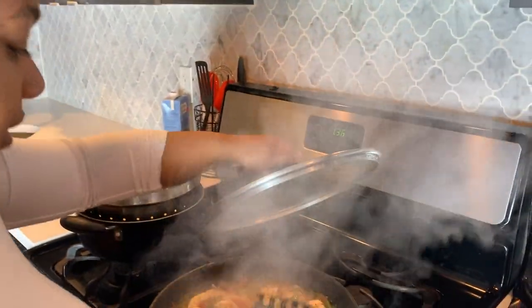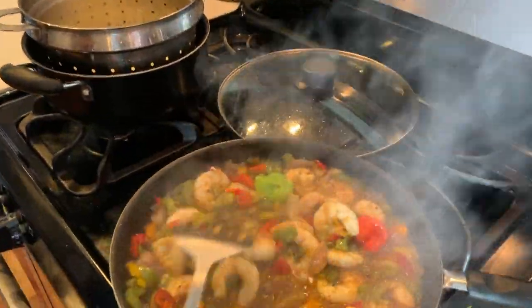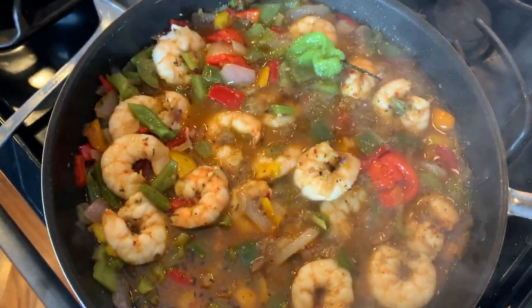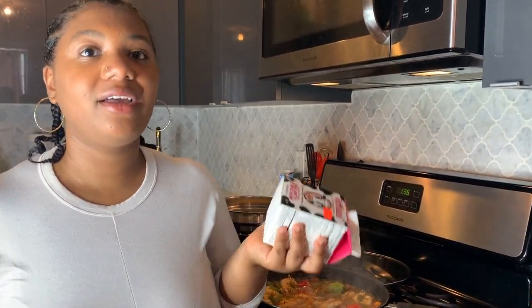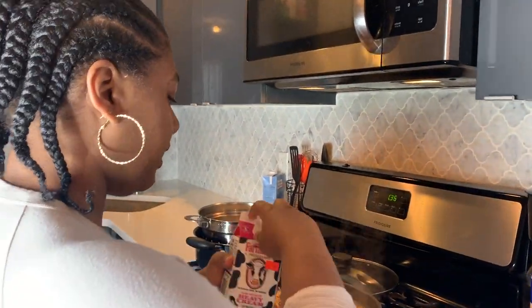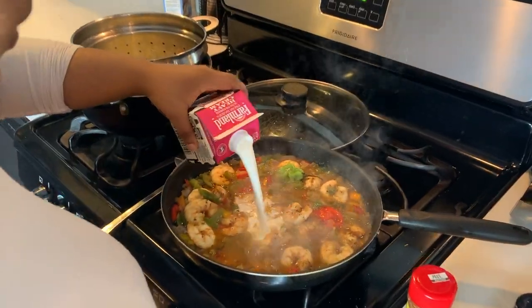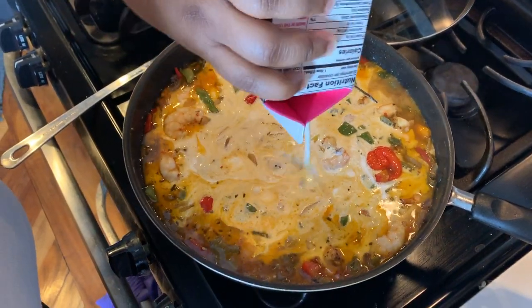Let's go back and check on our stock — it's looking nice and juicy and it just smells so good. The sauce is pretty much done but the main ingredient we haven't added yet is heavy whipping cream. This gives your sauce the creaminess that makes it nice, big, and rich. I shake it up a little bit and pour it in. The heavy whipping cream adds creaminess and also thickens your sauce up a lot.